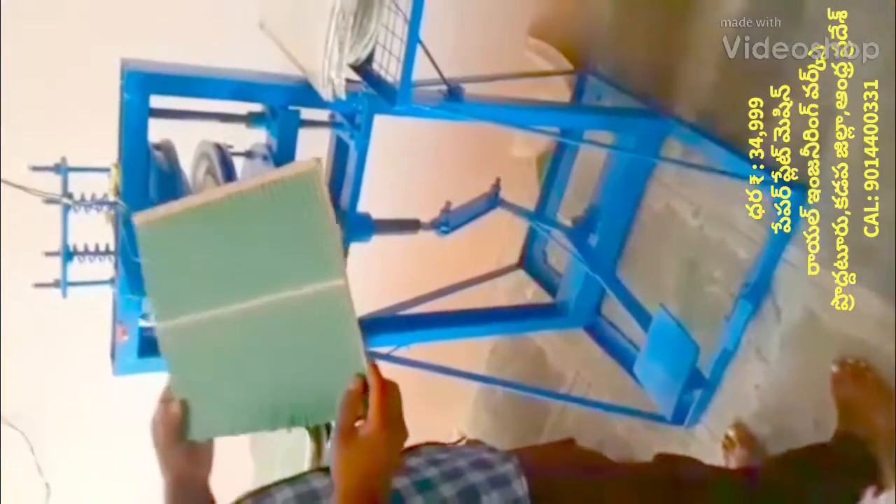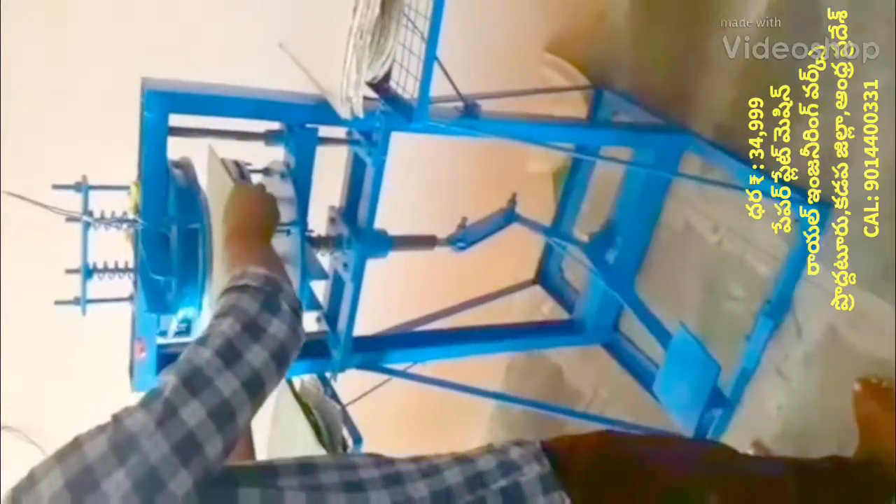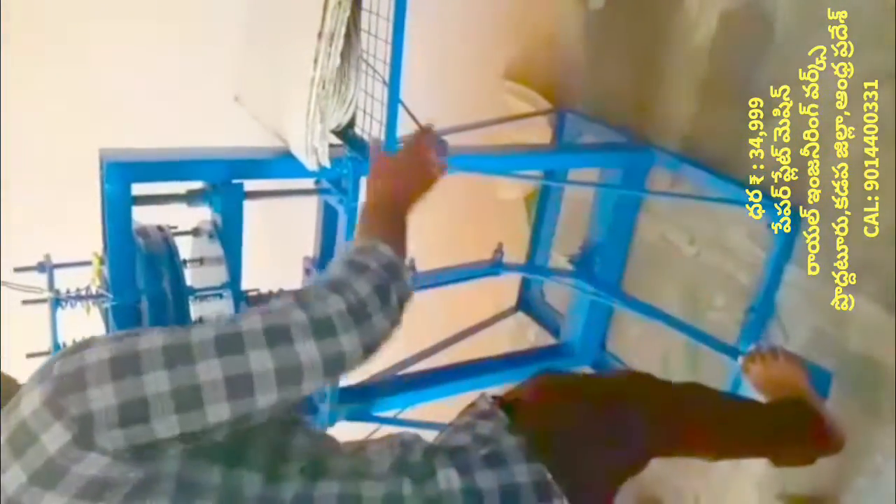Welcome to the Royal Engineering Works YouTube channel. If you are watching this video about the paper plate making machine — the leg press paper plate making machine — if you are using this machine, you can use the paper plate making machine.